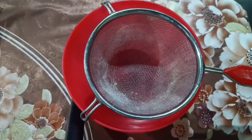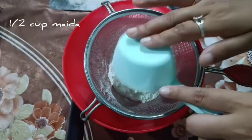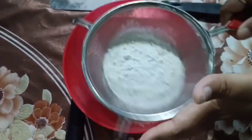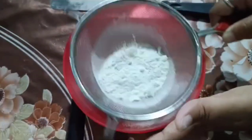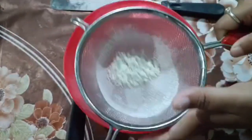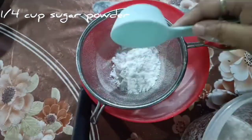Hello guys, welcome to my next blog. Today I'm making very delicious butterscotch cupcakes. I have taken some batter according to the quantity. I think I don't need to explain more because I have given each and every description in my videos. The next step is to add some sugar powder.